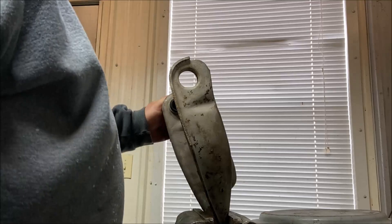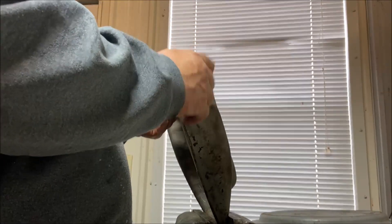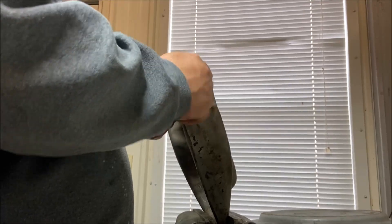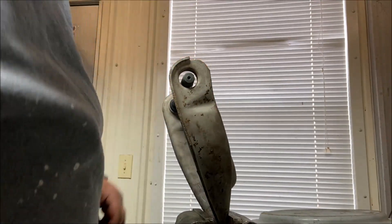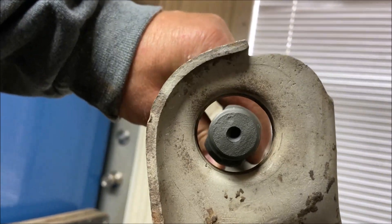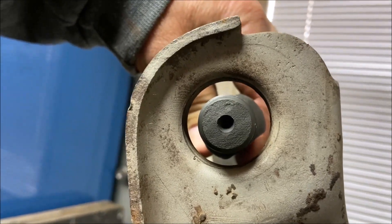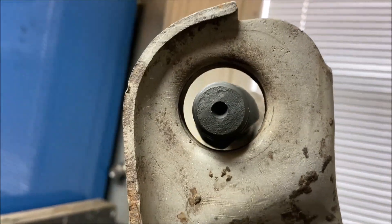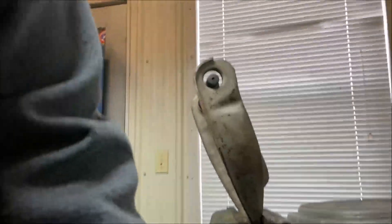Now let's try the shaft test — see where it ends up in the hole on this side. It's a little up but I can lift it a little bit, so that's almost perfectly centered. That's good. Let's try the other side.